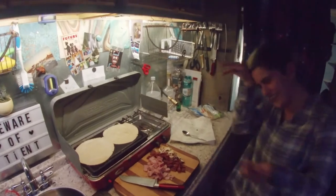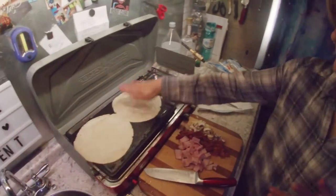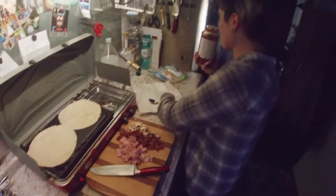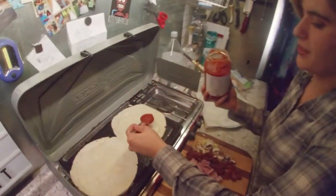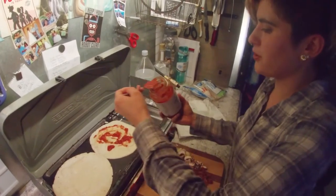I noticed you have some bubbles going on there. Next we need the marinara sauce — put that all over it. Actually, I need a little bit more.